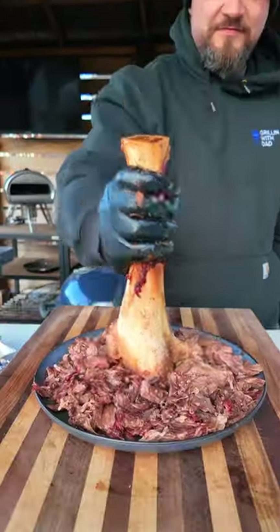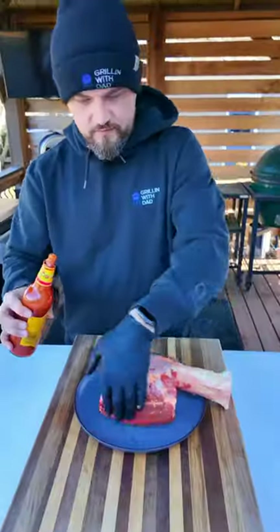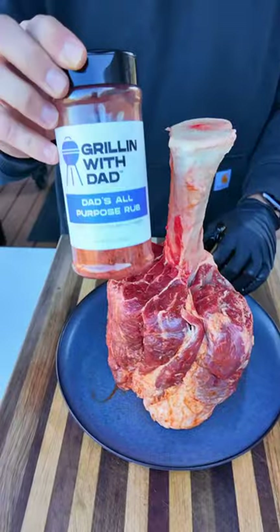Let's smoke Thor's hammer, or a beef shank. This is a big old beef shank that's been trimmed around the bone to make it look like a giant meat hammer, and it looks pretty awesome.